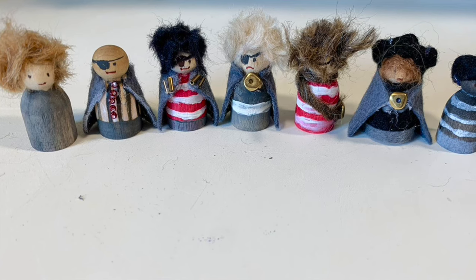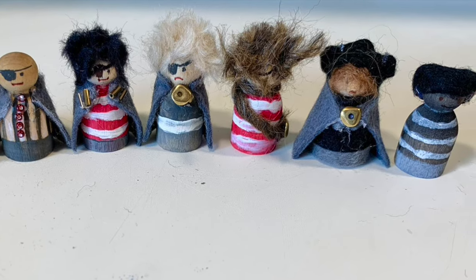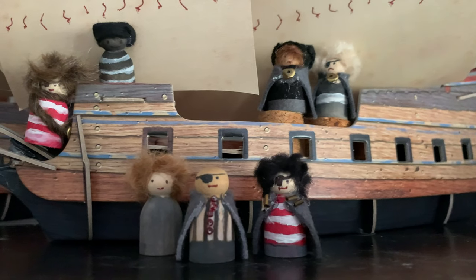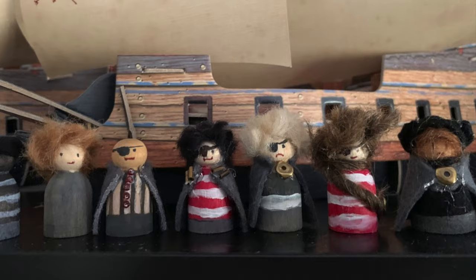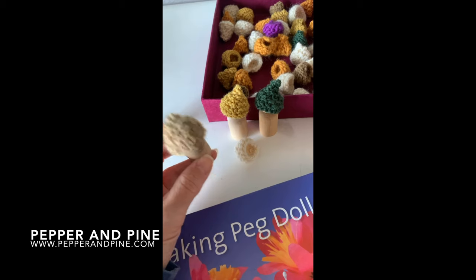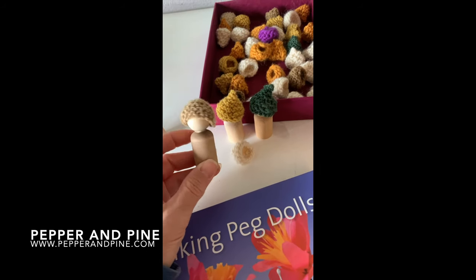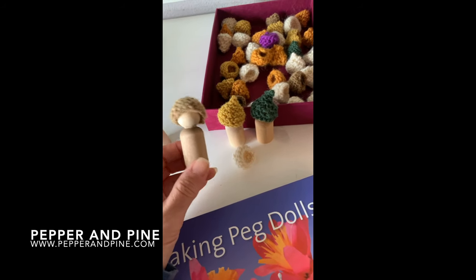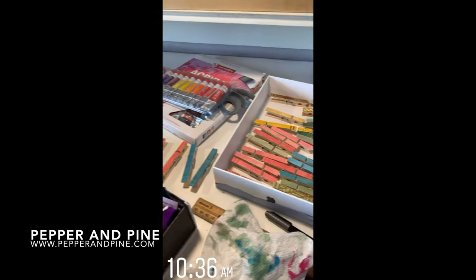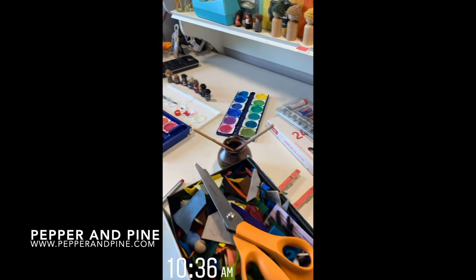Here they all are together — I love the way they turned out, and my children did as well, especially my 14-year-old. Here they are with one of our pirate ships that is in our school room; they are all the crew to this little pirate ship. I hope you enjoyed this tutorial. Don't forget to check out the blog post that accompanies this video — that link is down in the description box below. If you'd like to see some of our other peg doll and finger puppet tutorials you can tap on the screen right now; that playlist is also in the description box below. If you'd like to see what we're crafting on a daily basis you can find me on Instagram at Pepper and Pine.